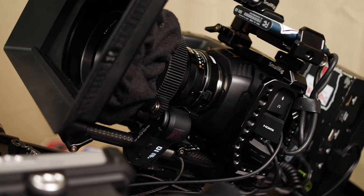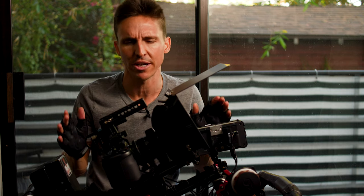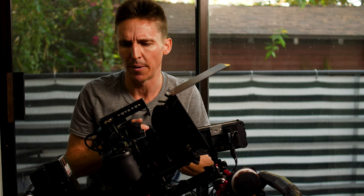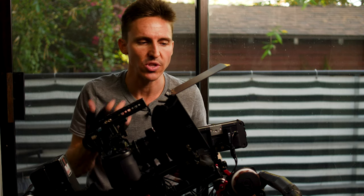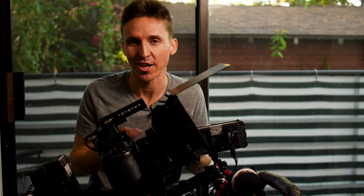At the base of this thing is the Pocket 4K. I should say that none of these companies sponsor me or my channel or this video — I'm not trying to sell any products for any particular company. These are just the tools that I like at the current moment, and I just like to share my experience, strength, and hope with all you fellow low-budget independent filmmakers.